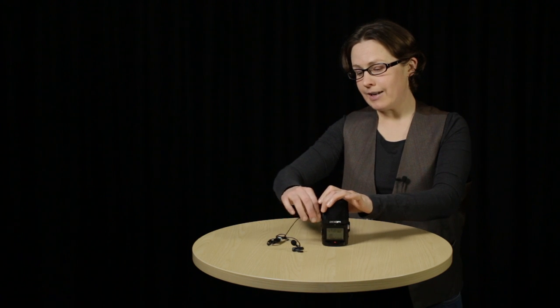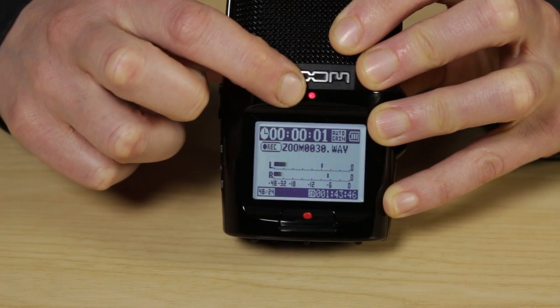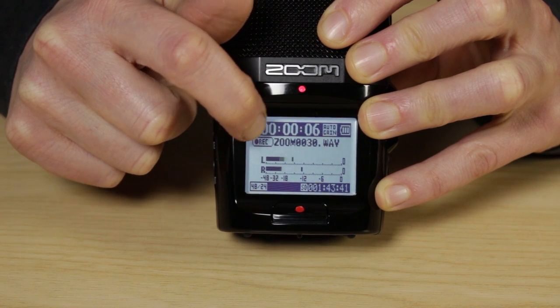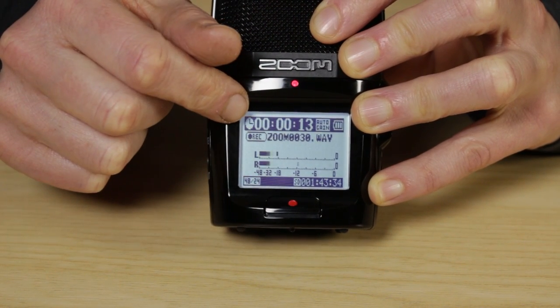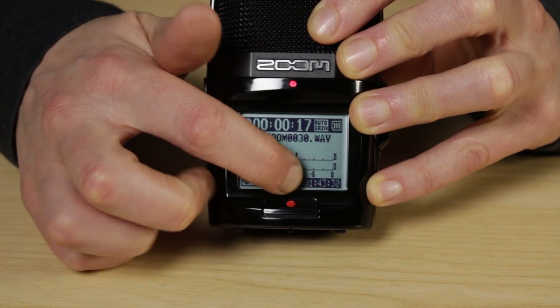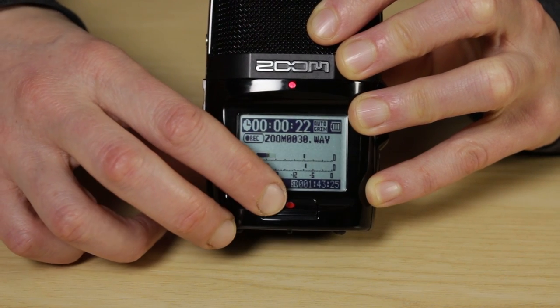Now you're ready to start recording. Press the record button — the red light appears and things change on the screen. You've got the record icon, the name of the file you're creating, the counters counting up telling you how long you've been recording, and down in the corner the counter is counting down because you've got less and less time on your SD card. To stop recording, press the record button again and the screen returns to normal. To listen to your recordings, press the play button in, and your clips will start playing from the last one you recorded.